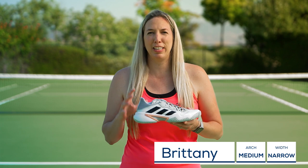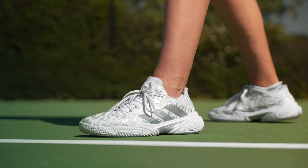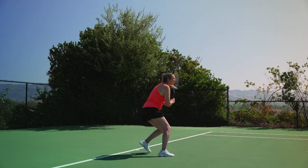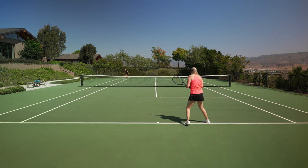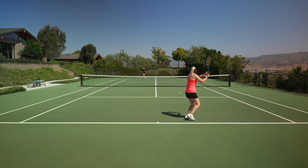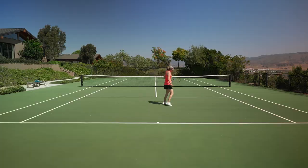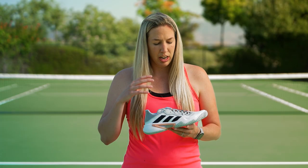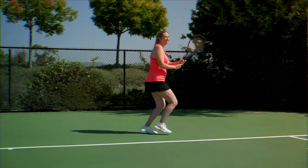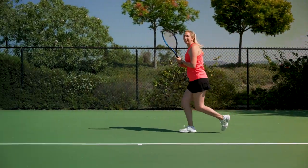I've worn numerous Barricades in the past and I'm always excited to see what adidas will come with next. I was really excited for this update. I first put these on as soon as I got them and walked onto the court. Like the other play testers, I did have a small break-in period of about a week — about three to five hours total — and during that time I did get some small blisters on my heel. I was able to remedy that by wearing slightly higher socks and really making sure I was tightening my laces. I had to tighten them once or twice during an hour hit to make sure my ankle was really locked in. Like Tiffany, I could have used one extra eyelet, but once I got past that it was all systems go.